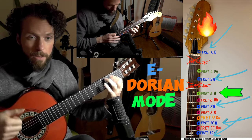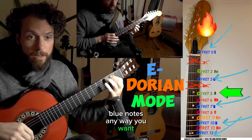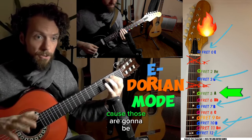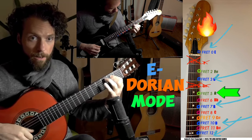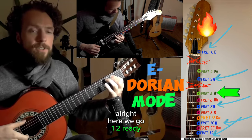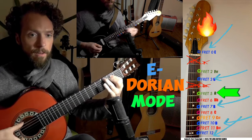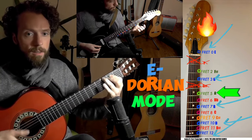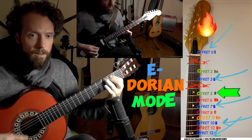Let's try it one more time. You play the E, G, blue notes any way you want — you can mix them and match them. But try not to play any other notes, because those are going to be considered lava, fiery notes that we want to avoid. All right, here we go. One, two, ready, go.